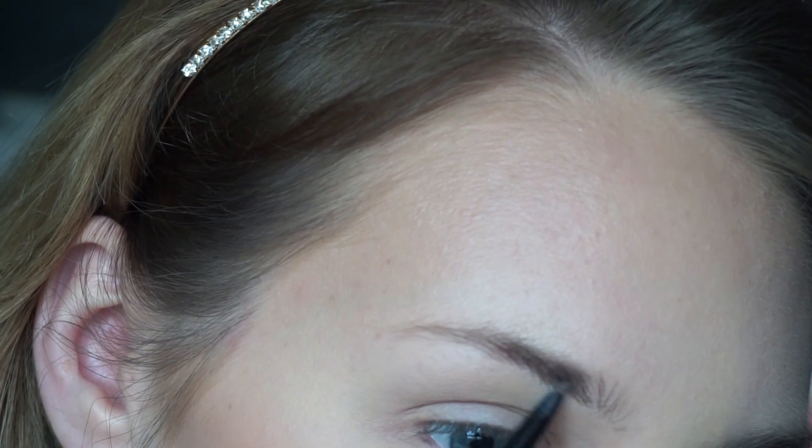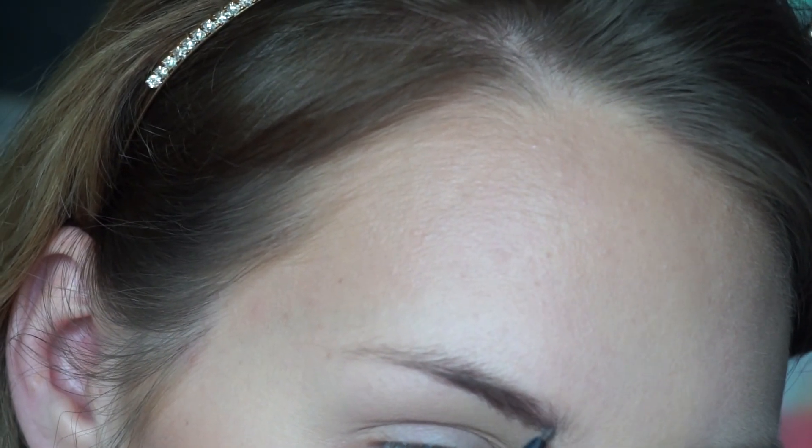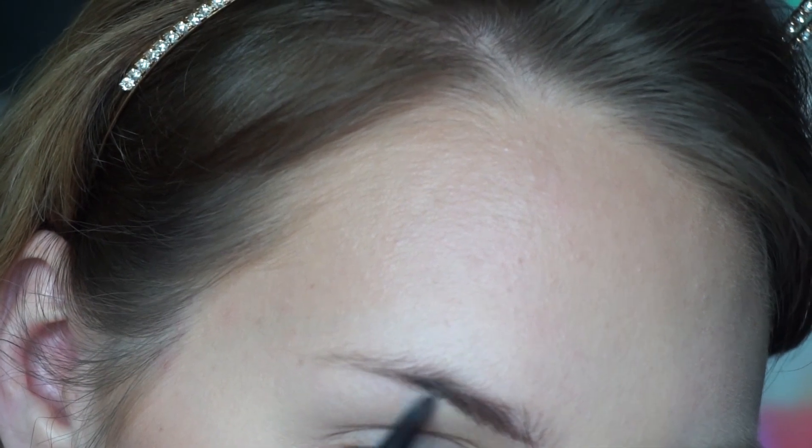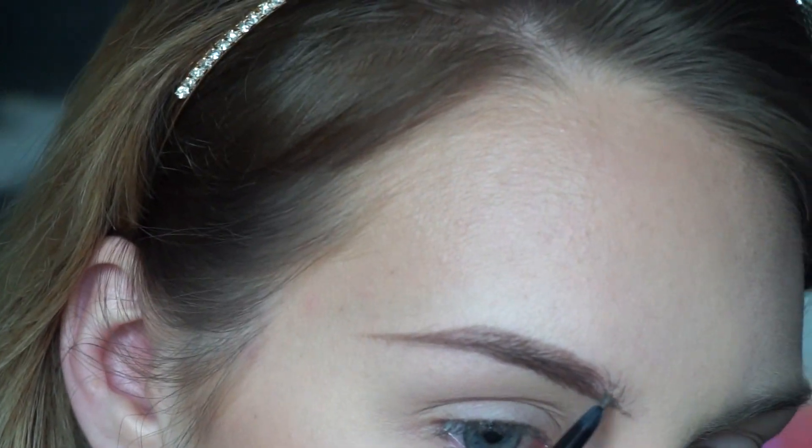I love eyebrows but I hate doing them - I think just because it takes so long and you have to be focused, it's just annoying. First I'm just going to take a spoolie and run it through my eyebrows. You just want to make sure your hand is steady and just underline the brow. I'm getting my eyebrows waxed in two days, they're giving me some struggles right now. I know it probably looks harsh right now but once we take that spoolie to it, it's gonna really soften up and look more natural.